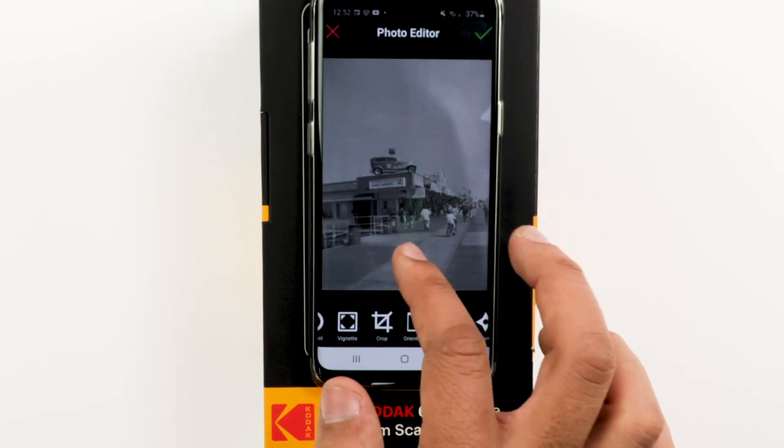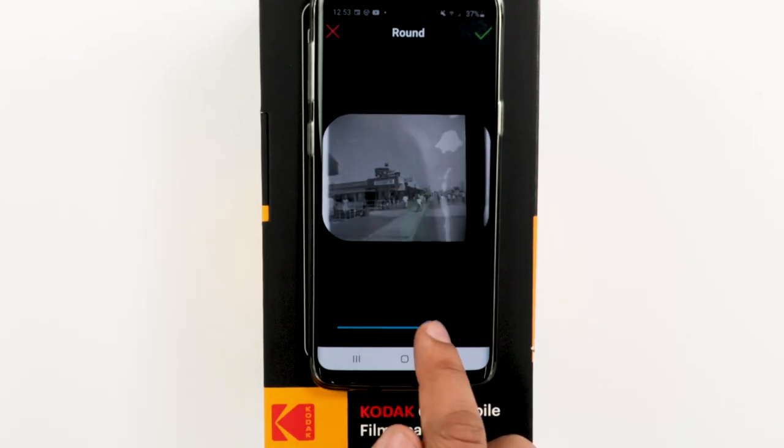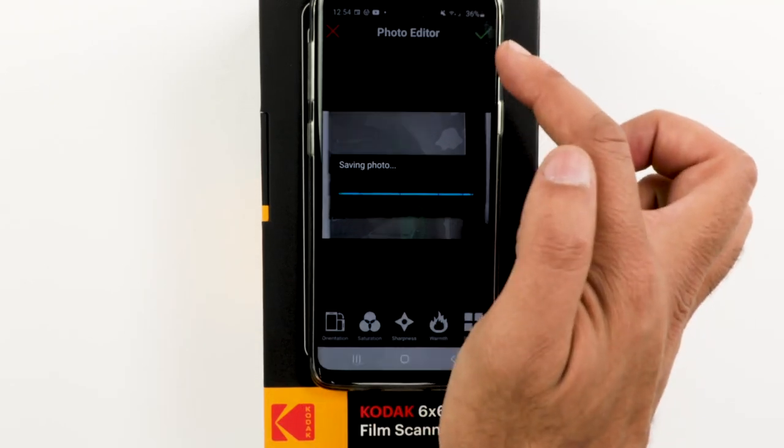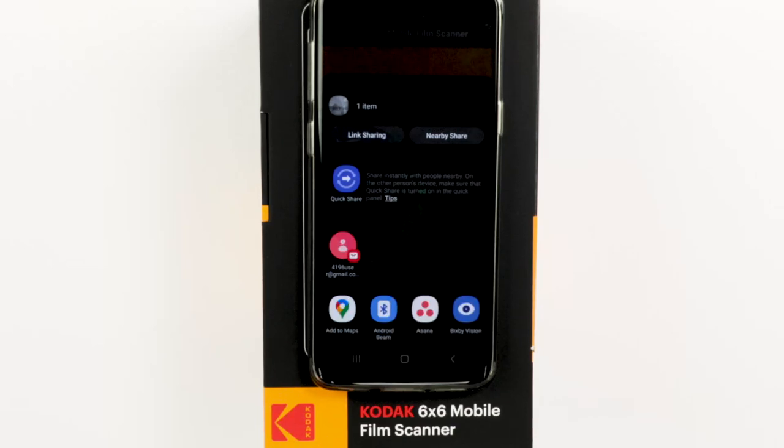Have fun playing around with filters, colors, and other editing features for each photo. Once your creativity is on full display, share them. Let your friends and family experience a blast from the past with your lovely edited photos.